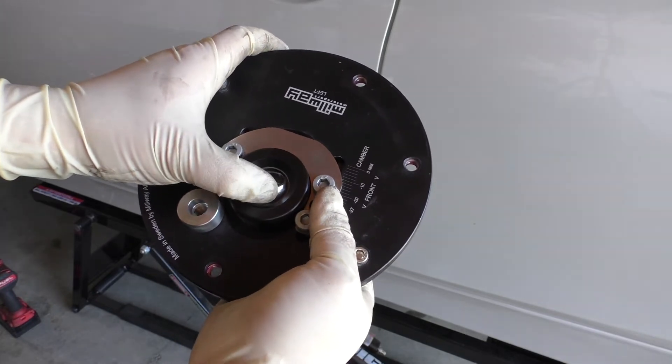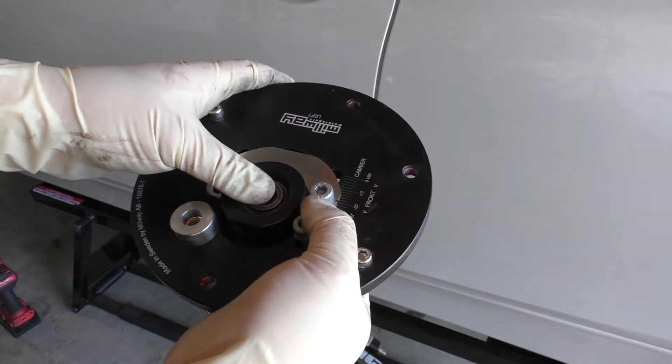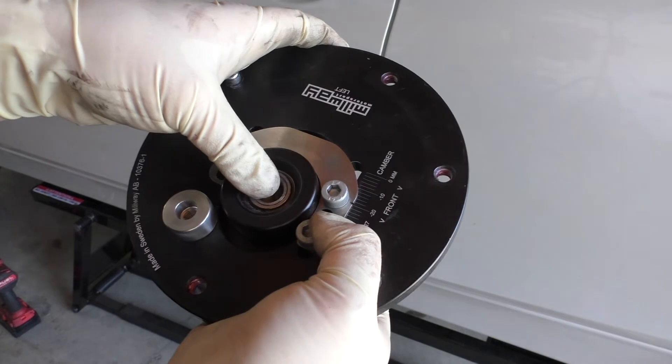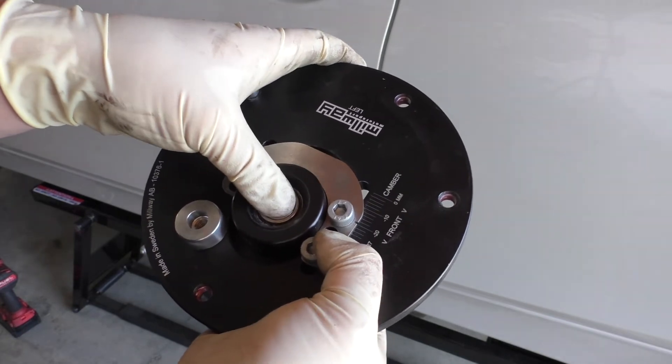There's clearly a lot more play on this one. What's even more telling is I can reproduce the noise on the car — I can push up and down with my hand. If you can hear that clinking noise, I'm just doing this with my hand, just pushing up and down on the ball in this mono ball.